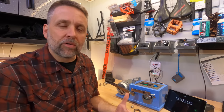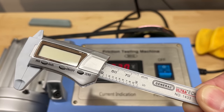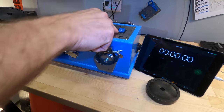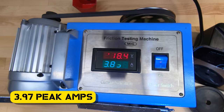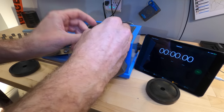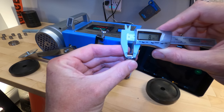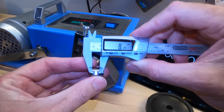As I run each test I will start the timer and run them for 30 seconds, then measure the wear scar using this caliper. The first test is the worst case scenario — a dry test — and we'll use that wear scar as the control. The wear scar on an un-lubricated cylinder comes in at 8.14 millimeters.